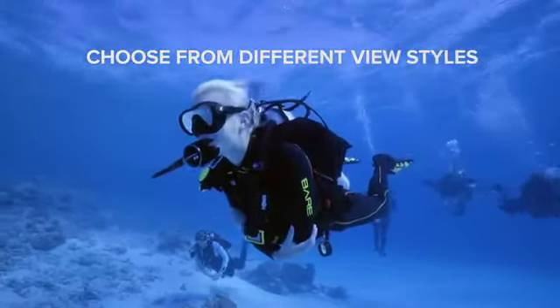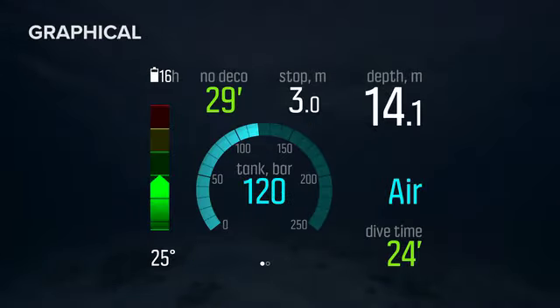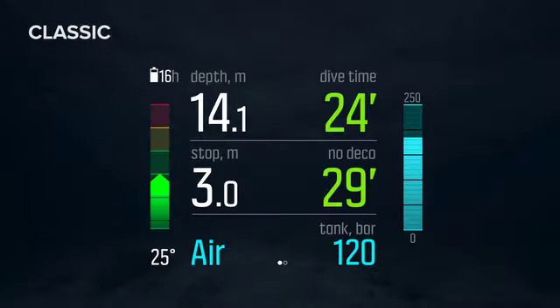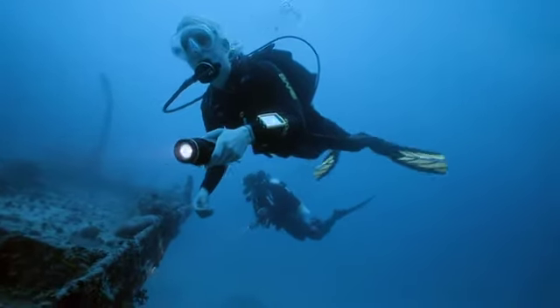We have three customizable screens in the product: a prominent view, a graphical view, and a classical view. On the new prominent view you only have four big digits where you can see only the essential information. It's very easy to use.